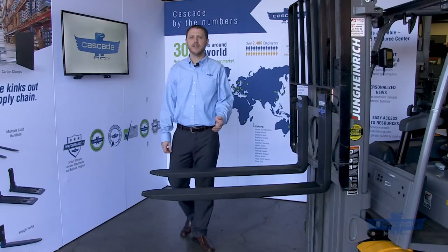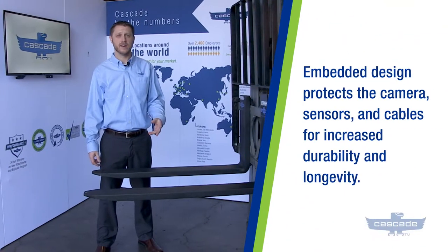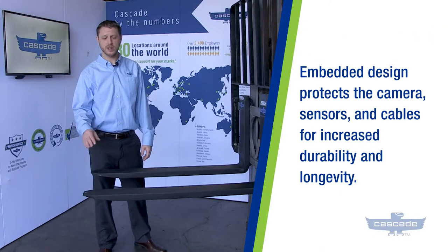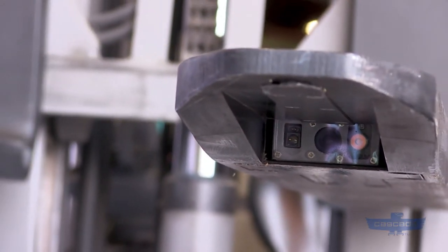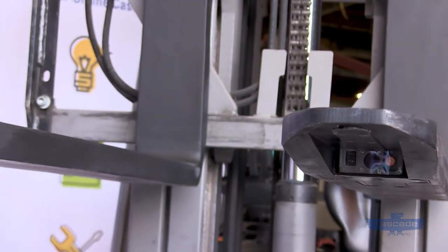Sensor forks' functionality makes them a powerful tool, but they've also been designed for reliability and longevity. The design is unique in that the camera is mounted in the fork tip and all cables are embedded within the body of the fork. This drastically reduces the risk of damaging components during use and allows you to work quickly.